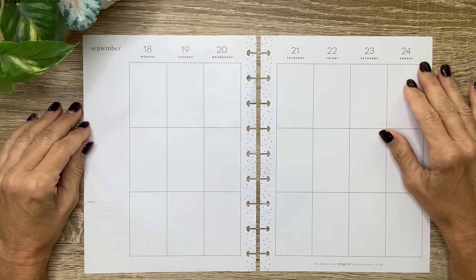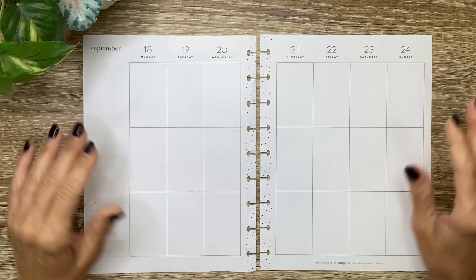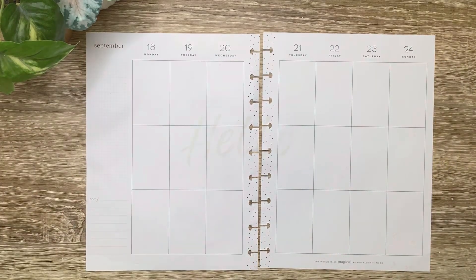What's up, you guys? It's Michelle here. Thanks for joining me today and welcome to my channel. In today's video, I'm going to be decorating my classic spread for this week, so stay tuned for a fun plan with me.